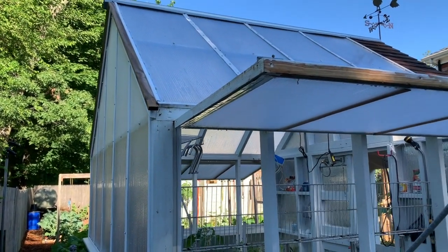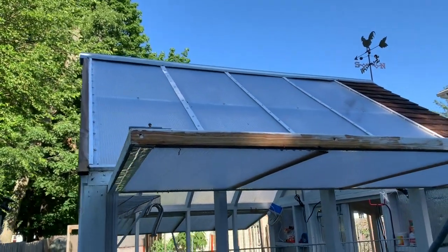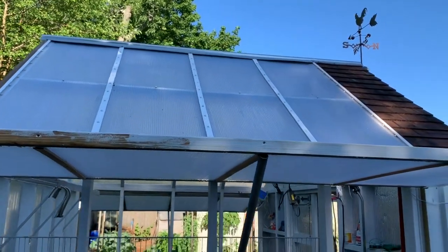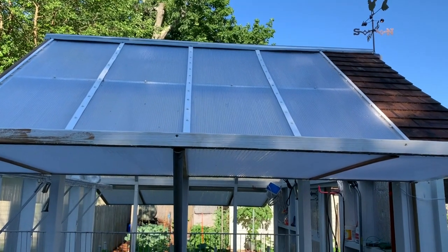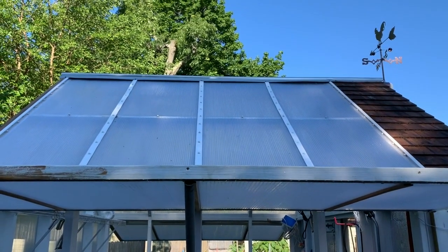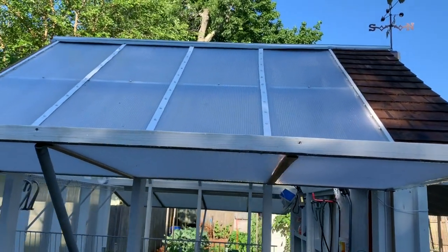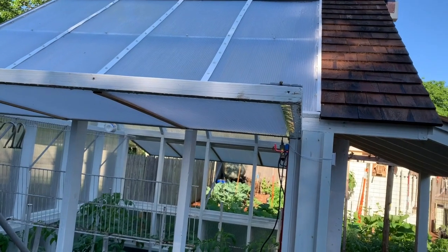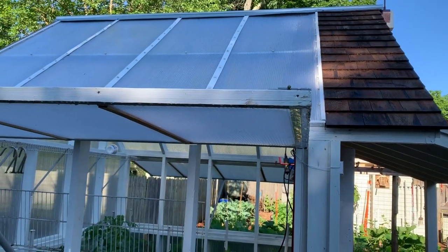What I did was silicone-seal between the panels prior to putting those strips down. Then I used the rubberized screws you use for metal roofing, in white, and put them every six inches. It seems to be holding up extremely well.